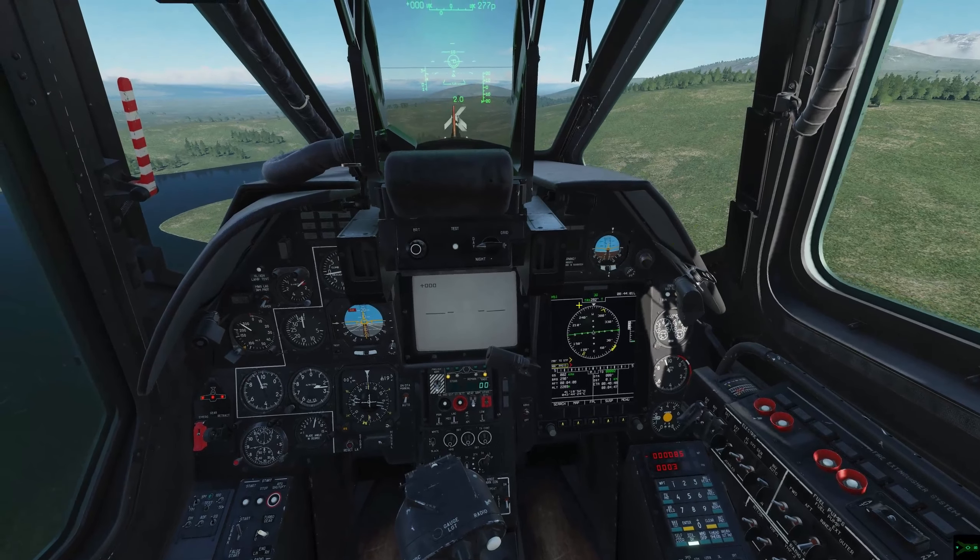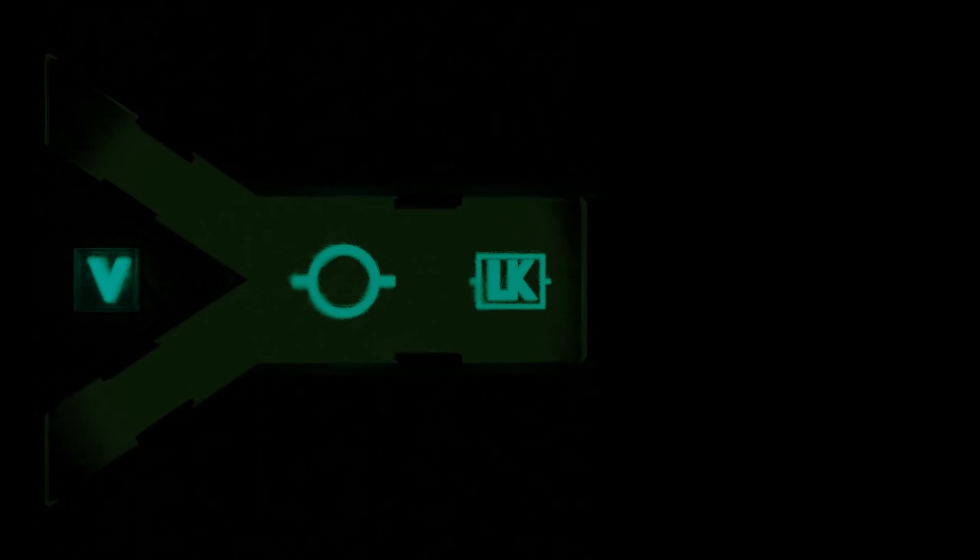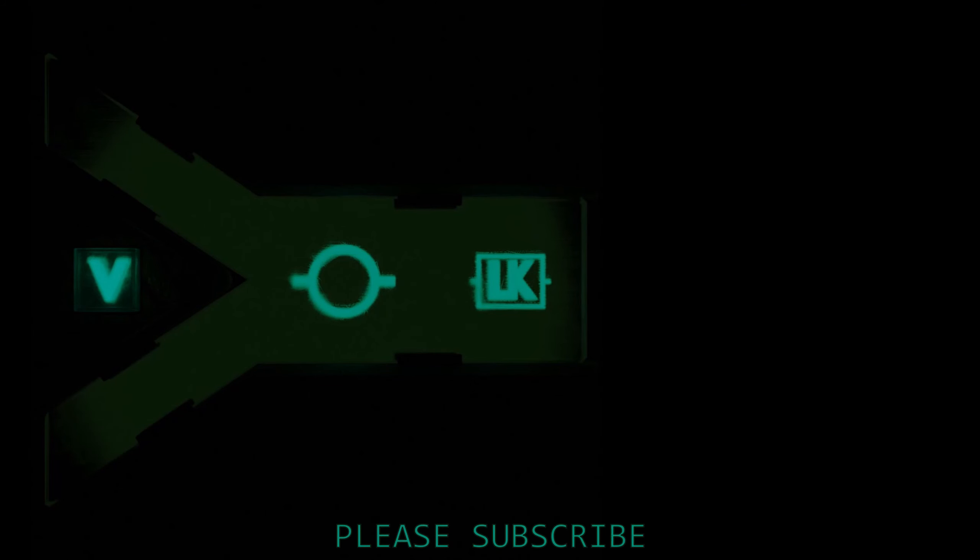That's all for this video. Join me in the next video on sharing info with other airframes not in your datalink. Cheers.